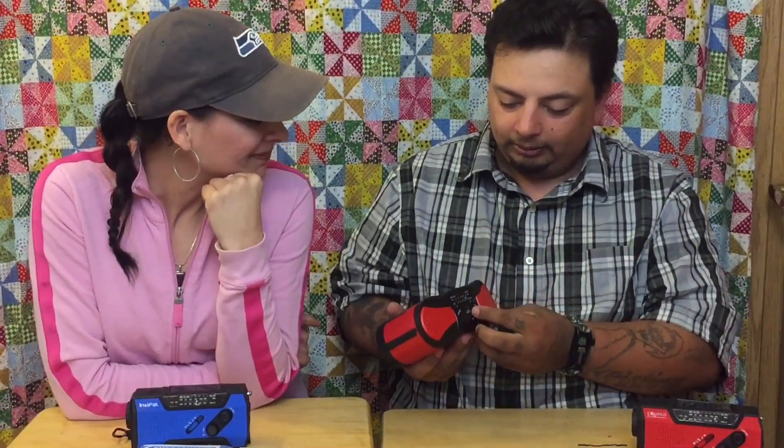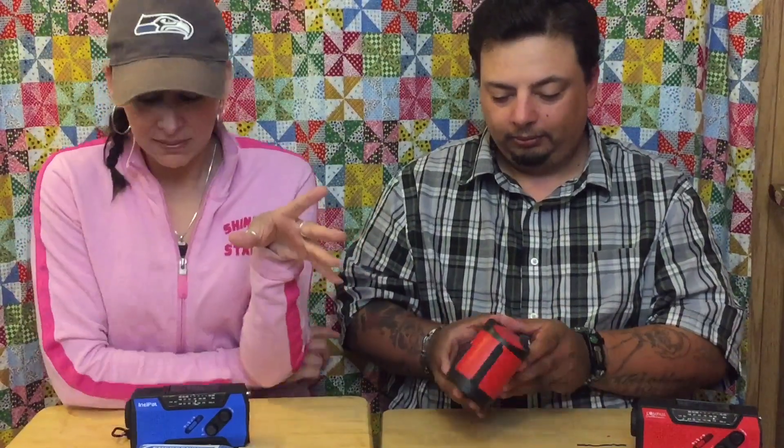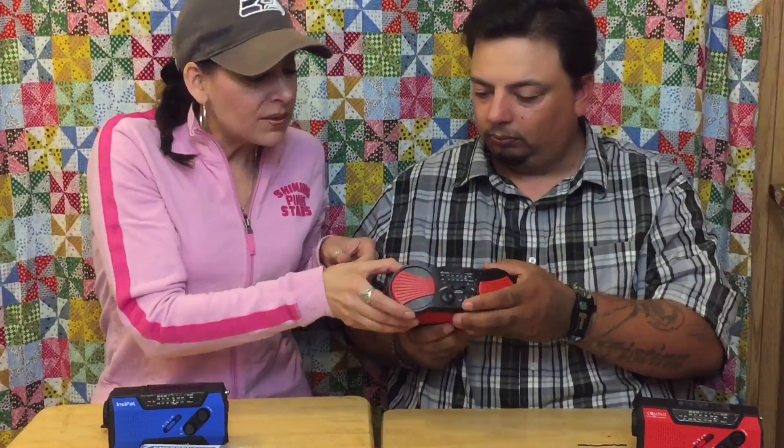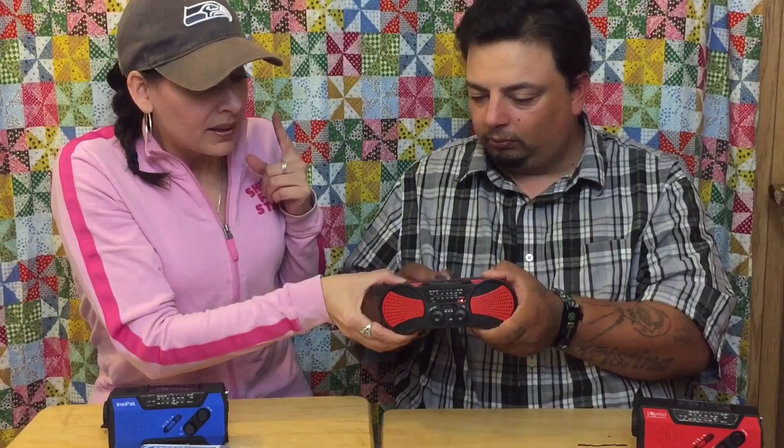Now we'll go to a little bigger version. This was sent to us by the same company. It's got a couple flip-up options for the light in the back, and it's basically the same thing just in a bigger version. Let's see how it sounds. I have no power. So Compass Culture brand sent two radios — one is pretty much identical to the first one we showcased from Intipal. This one — something must be wrong — it's not holding a charge. You can hear the radio trying, but it won't hold the charge. It seems like it only works if you're cranking it, which can't be right.